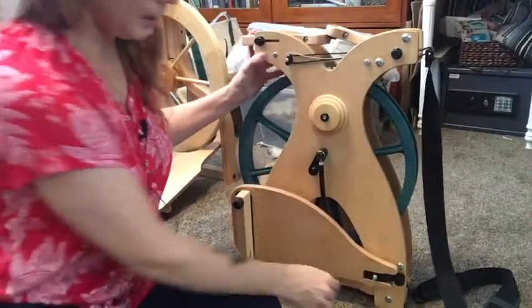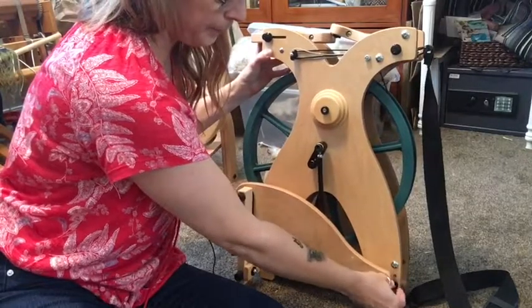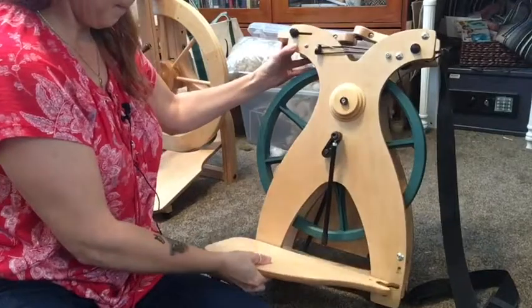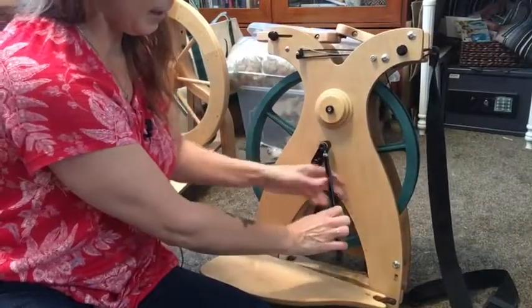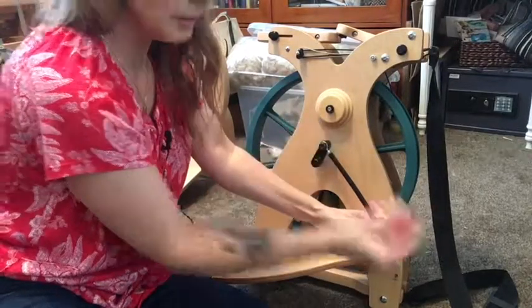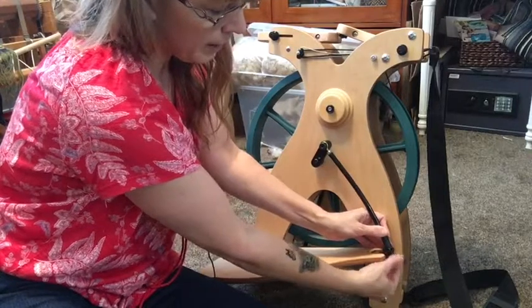So the first thing you want to do is loosen the little bolts here. That holds the treadles in place. Then you add those to the individual footman — it's just this little piece and it screws right in.